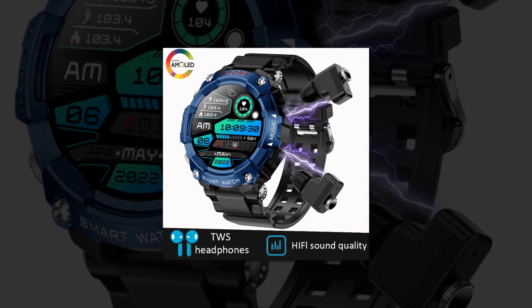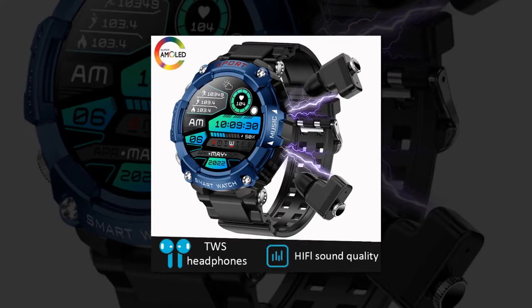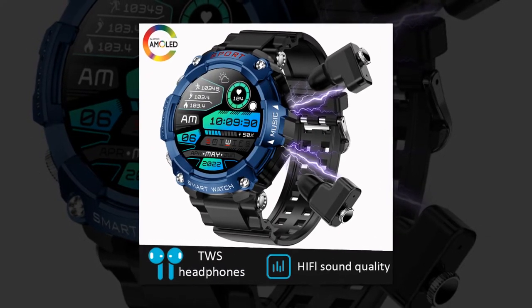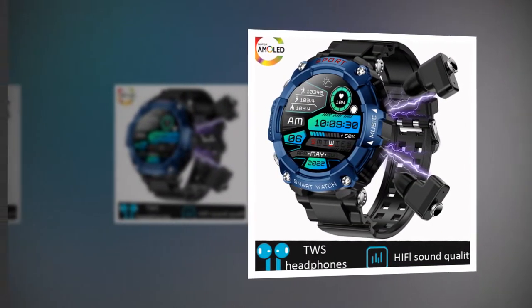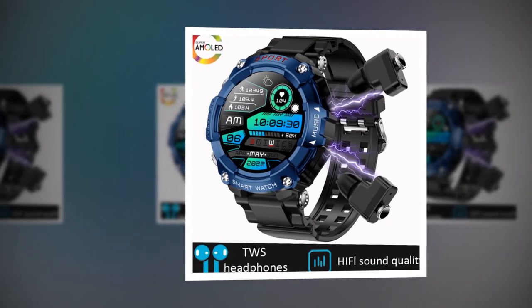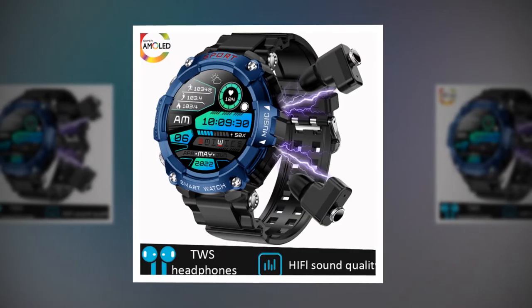In the realm of wearable technology, innovation knows no bounds. Enter the latest marvel: the 2-in-1 Smartwatch with Earbuds. This cutting-edge device seamlessly integrates the convenience of wireless earbuds with the practicality of a feature-rich smartwatch, catering to the needs and preferences of modern consumers, particularly music enthusiasts and tech-savvy individuals.